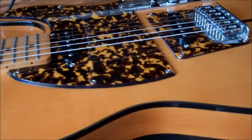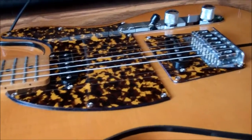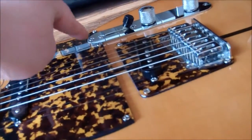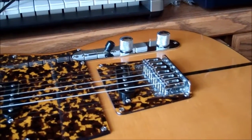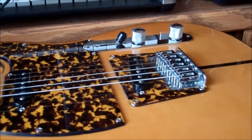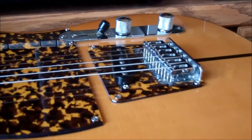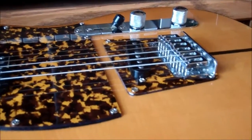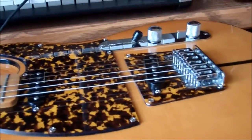I wanted to ask Thomann if they could sell me a replacement control plate, because from taking the guitar apart a few times, the screws have gotten a little scratched up. They've been scratching the control plate, which I'm not super stoked about. So I'm going to try to email Thomann and see if they'll sell me a replacement. Telecaster control plates are all different — and especially since this is an Asian-made guitar, it doesn't follow any standard. You can't just buy a control plate off the shelf. Plus, this one is really thick steel, whereas the Fender ones are more of a thin, coppery material.